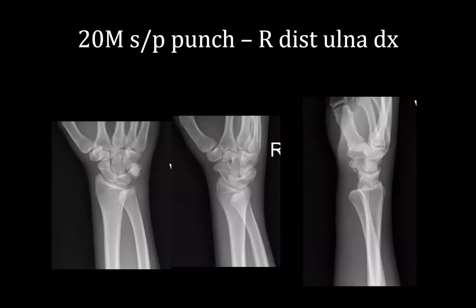This is a 20-year-old male who punched a gas tank in Puerto Rico. He was initially splinted in a short volar resting splint in Puerto Rico as his x-rays were initially read as negative. He then came back from vacation and presented to our emergency department with persistent right wrist pain and difficulty with pronation-supination. He was found to have a right distal ulna dislocation.